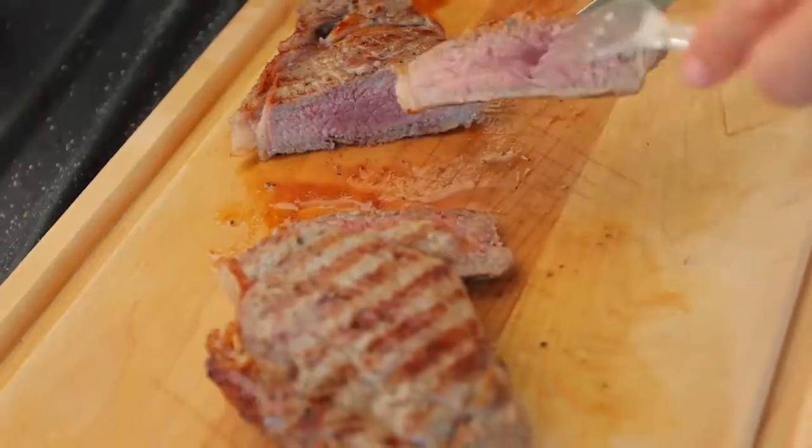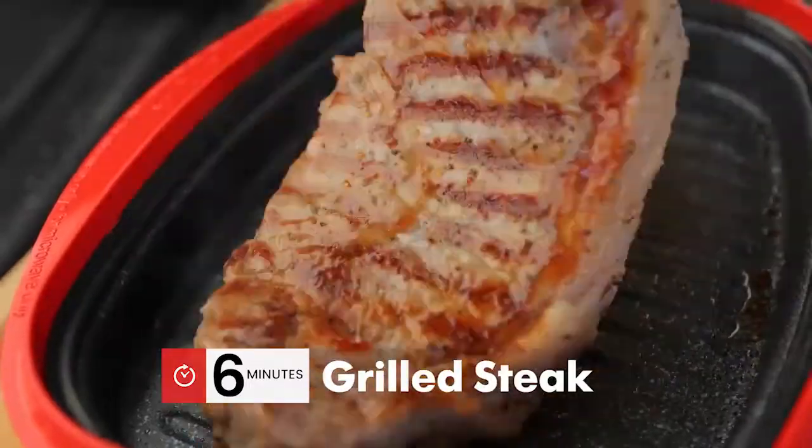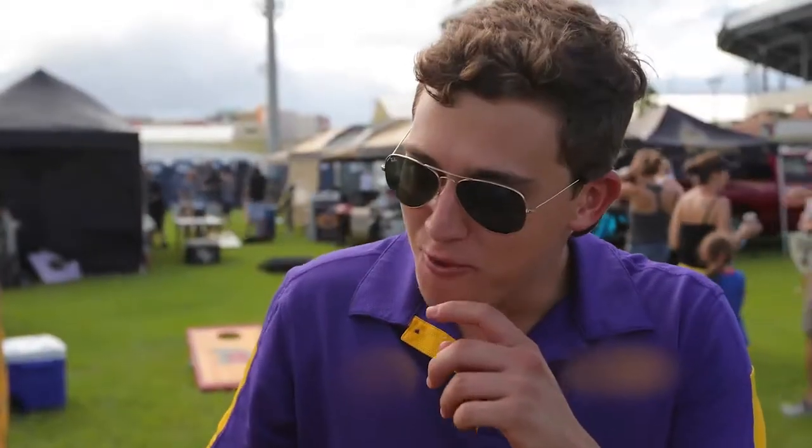Oh my God, it's got grill marks on it. That's amazing. It's really good. It tastes like it's right off the grill. I like it because it's medium rare too, like cooking on the grill. It's a microwave? I didn't like the microwave, but it tastes like a grilled steak. I could not believe it was cooked in a microwave. The RangeMade Pro is amazing. I live in a condo — I'm not allowed to have a grill on my porch. So I can't grill and I can't not grill. So I need a RangeMade Pro, and I need it now.